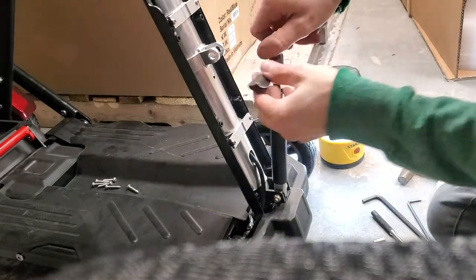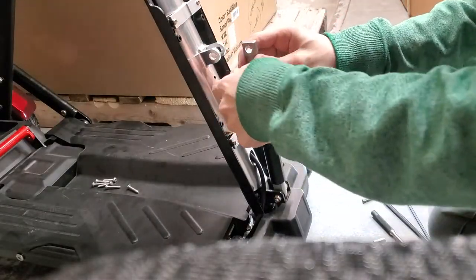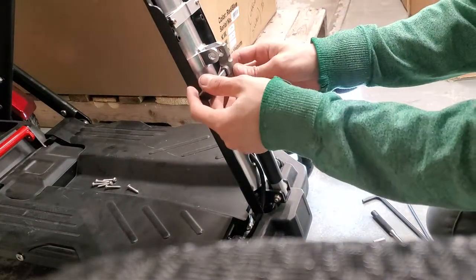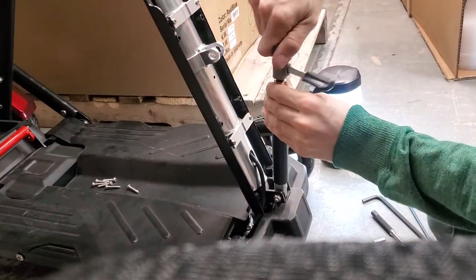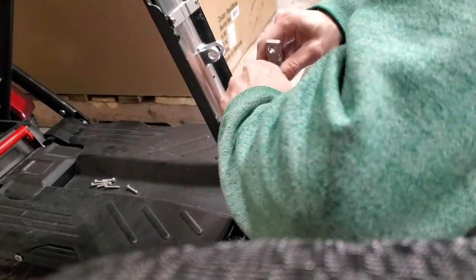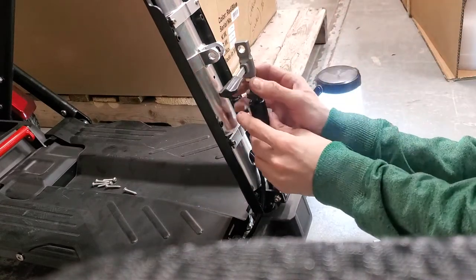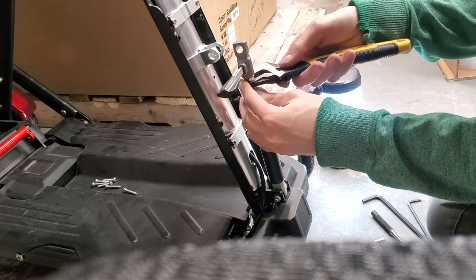We'll just keep tightening — we've got it about halfway through the threads, and there's enough spring in there where it's still going to make the gas strut work and it's not going to fly off on us. We'll do one more crank to get it nice and tight, then we're going to tighten this nut back up and actually tighten it with a wrench.